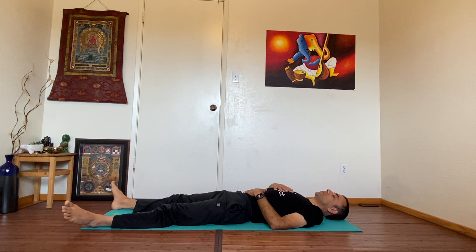Now for the checkout. Remember we did the check-in — use your imagination again and scan your body from head to toe and see the difference. See how you're feeling between 1 to 10. Enjoy the Shavasana — we're going to be here for maybe one to two minutes.